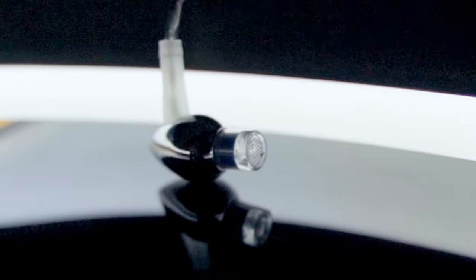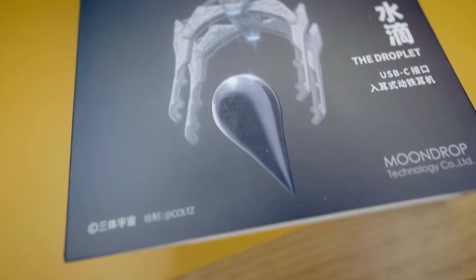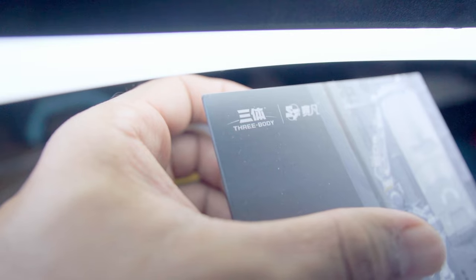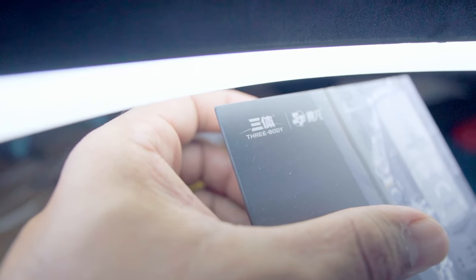The shape of the Moondrop Droplet is inspired by the spaceship in The Three-Body Problem, a three-book trilogy by Chinese author Liu Cixin — I might be butchering that name, I apologize. If you haven't read it, I highly recommend reading it all the way through, even though the best bit is at the very end of the third book. It's an experience for various reasons.